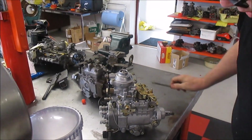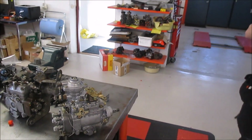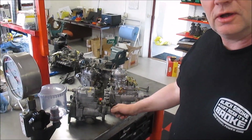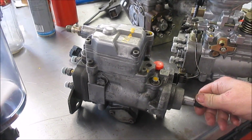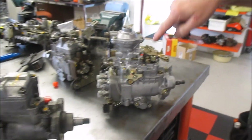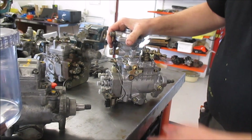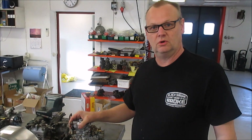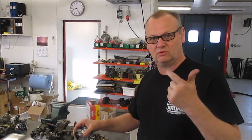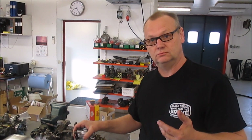Okay. Okay. Okay. Okay. Okay. Okay. Okay.